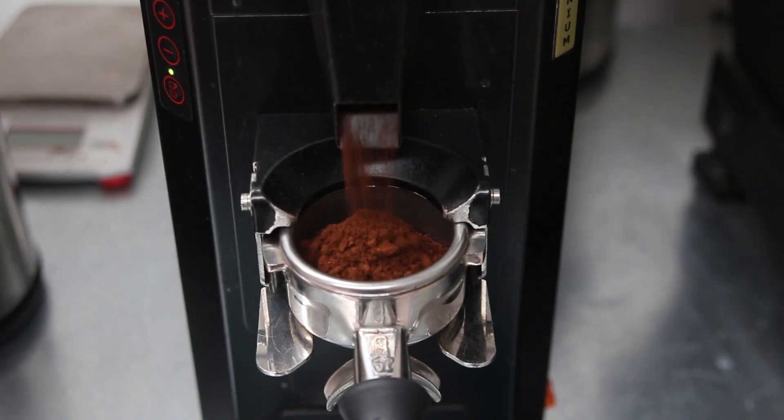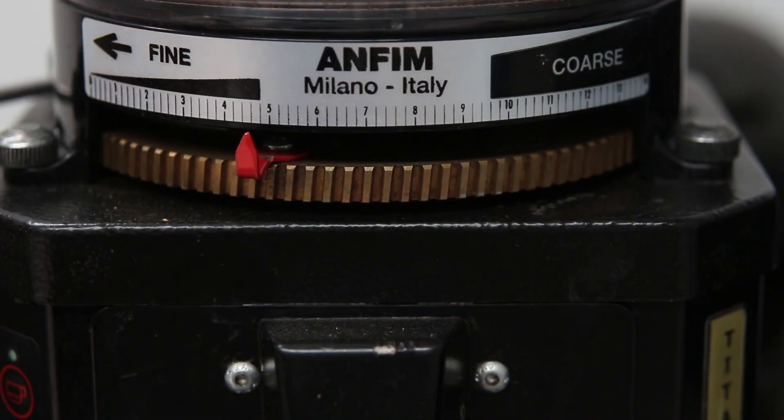First off, if you don't currently have a grinder, this is the biggest improvement you can make to your home brewing. Ground coffee has so much more surface area than whole beans and will oxidise quickly once exposed to air. The other big advantage of having a grinder is that you can make adjustments to your grind size to make sure you're getting a balanced extraction for however you're brewing.